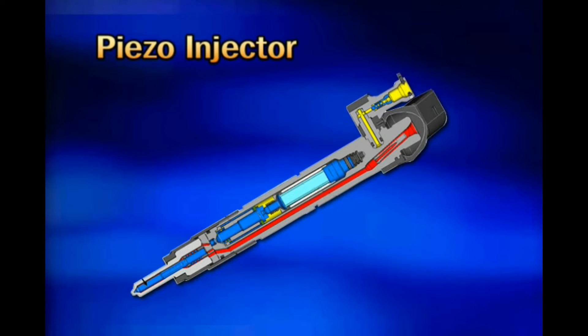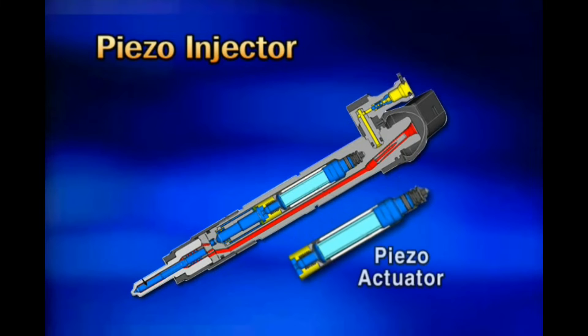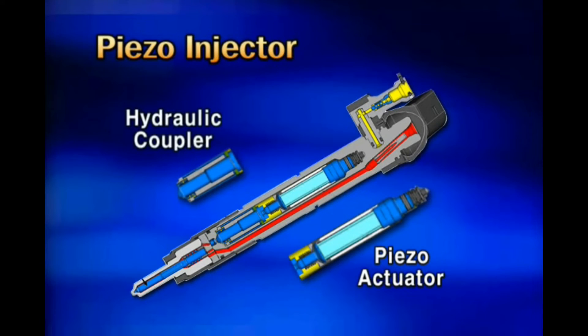The structure of the piezo-injector is shown in the figure on the screen. The piezo-actuator, supplied with operating force from the engine ECM, is expanded, and the driving force is transferred to the hydraulic coupler installed at the lower portion.